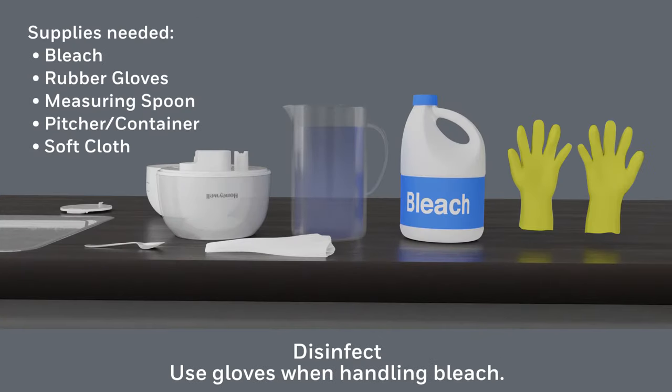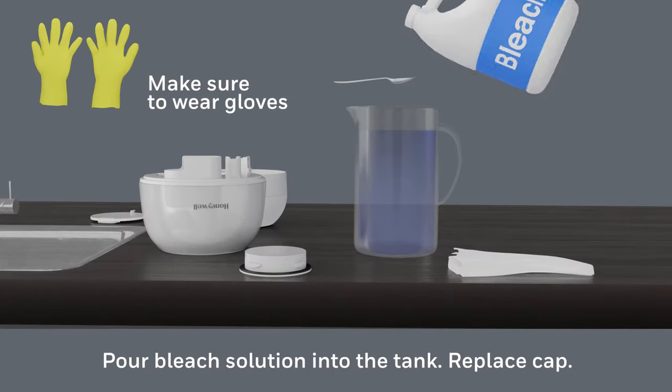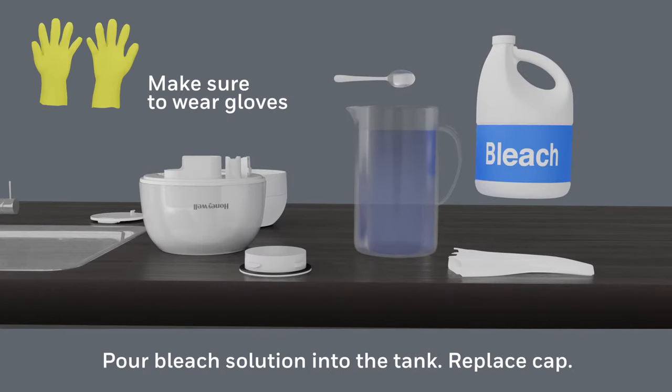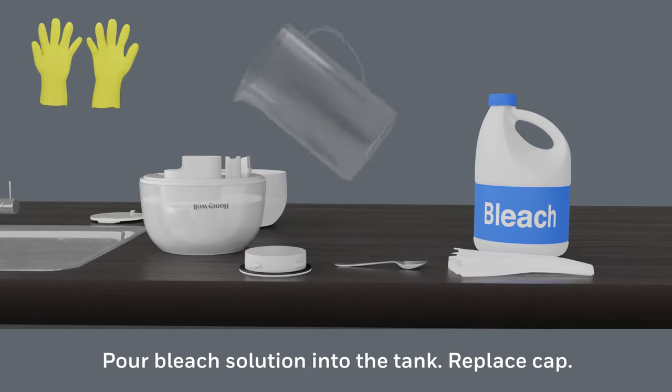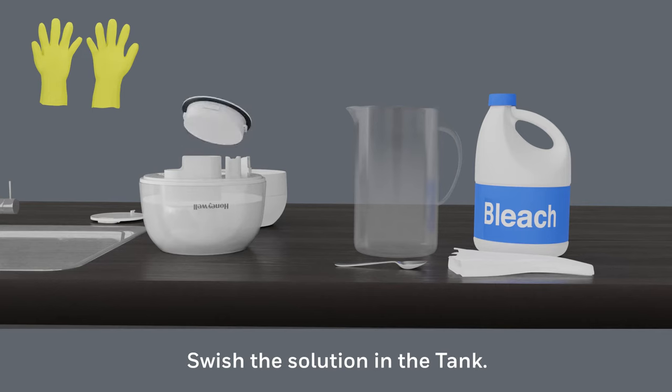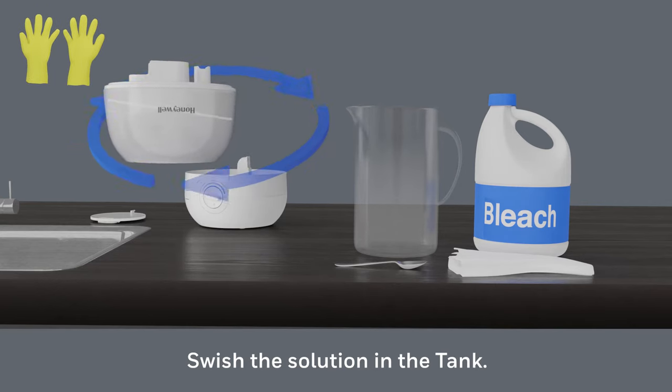Now it's time to disinfect. Disinfecting is recommended weekly and prior to humidifier storage. Put on gloves to begin the disinfecting process. To disinfect, dilute one teaspoon of bleach to each gallon of water. If you have a half gallon tank, add half a teaspoon of bleach to half a gallon of water. Pour the bleach solution into the tank.